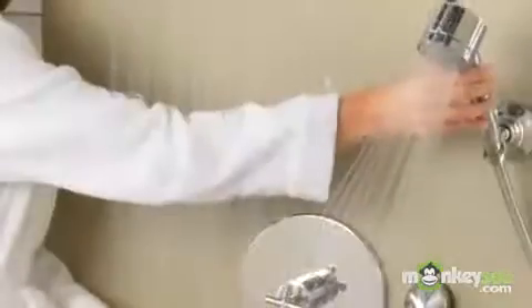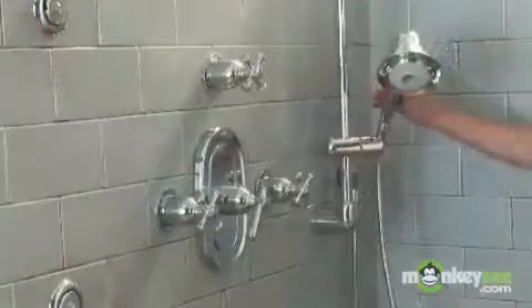There are three different types of mounting options for hand showers: a shower arm mount, a wall mount, and a slide bar.